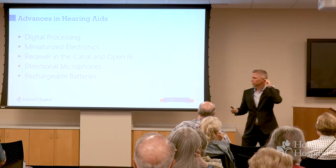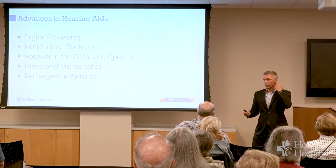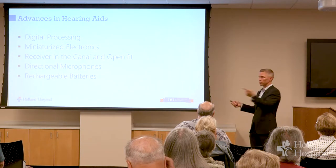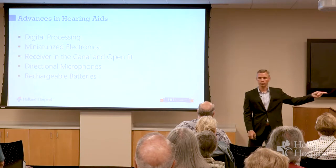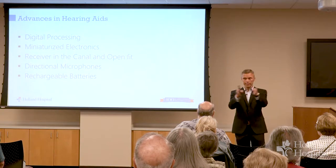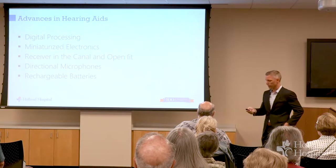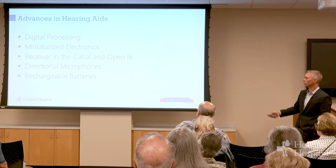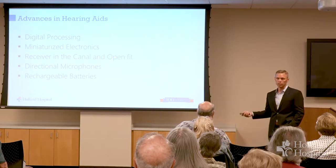It also gives us the opportunity to have a microphone here and a microphone here, so we can make some distinguishing characteristics about sound coming from over there versus sound coming from over here. Or we can program the microphones to only hear what's right in front of them — that's called a directional microphone. There are a number of things you can do with hearing aids as you get this increased computing power.